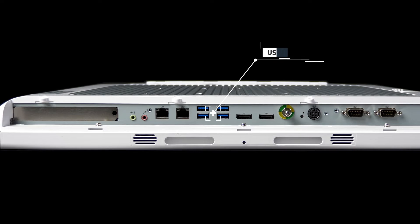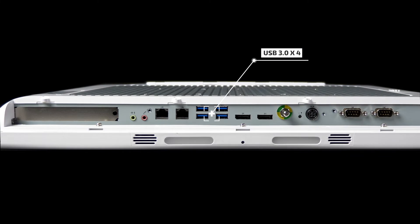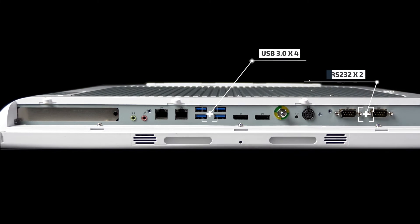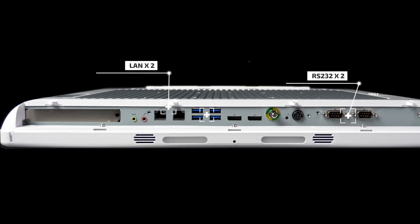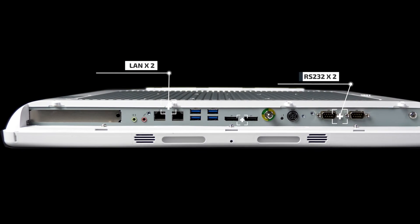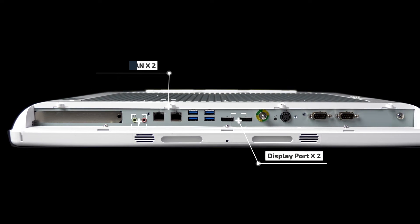The TM551022 comes standard with four USB 3.0 ports, two RS-232 COM ports, two LAN ports, and two USB ports located on the side of the computer. In addition, there are two display ports, a line out, and mic in.